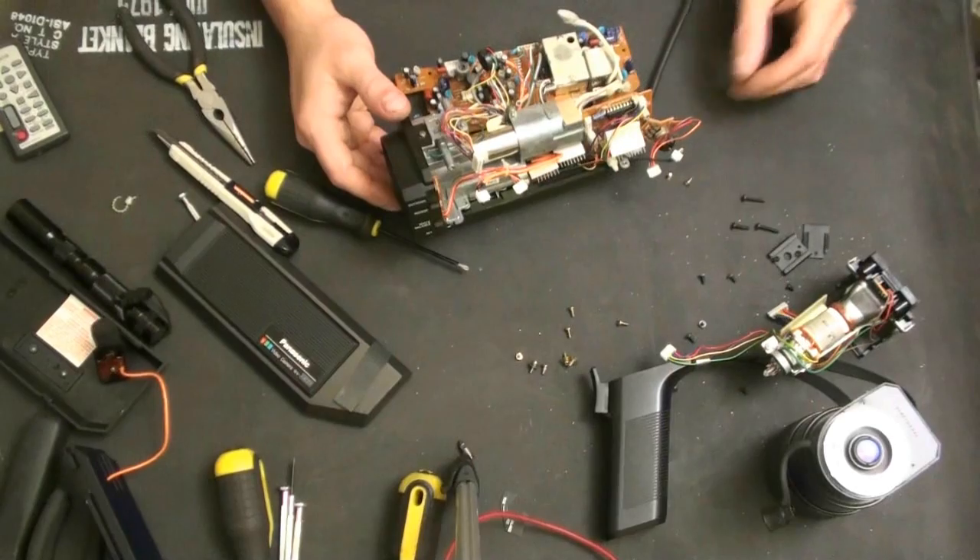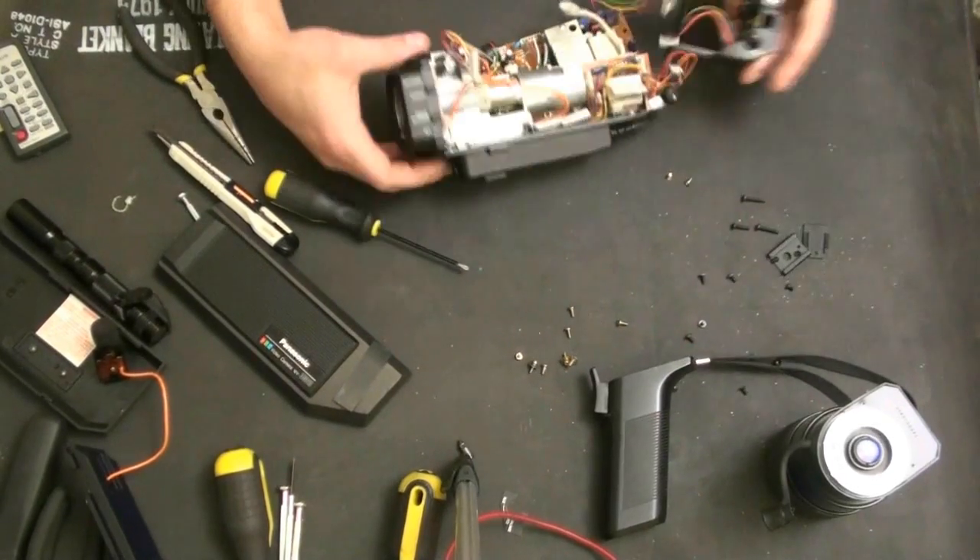Now we'll go ahead and put it all back together. That's the viewfinder work.